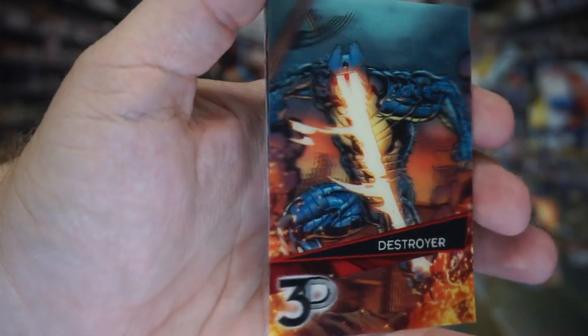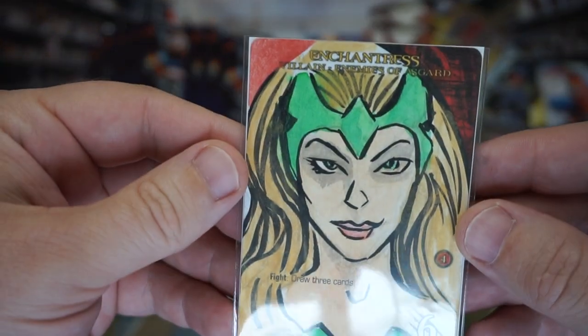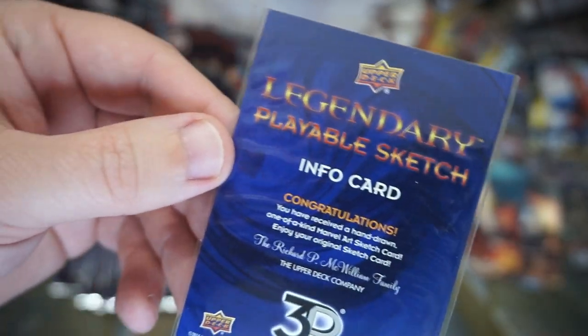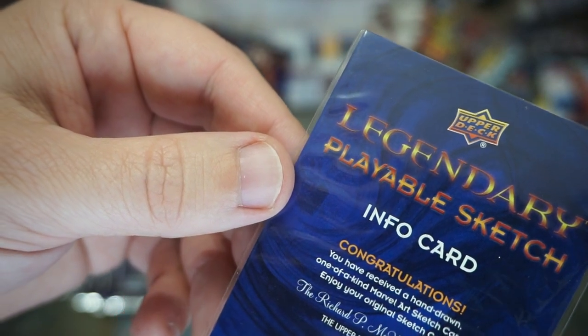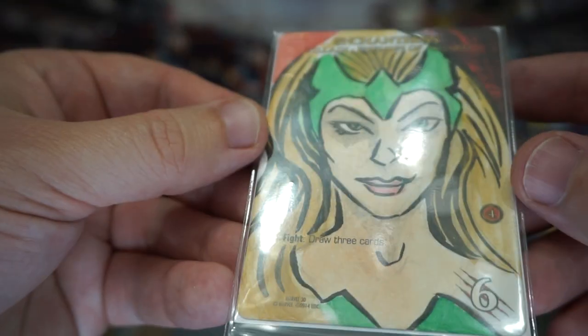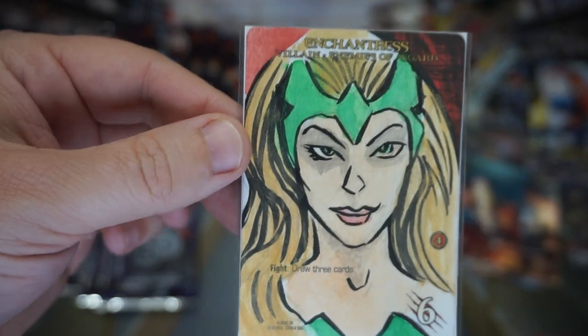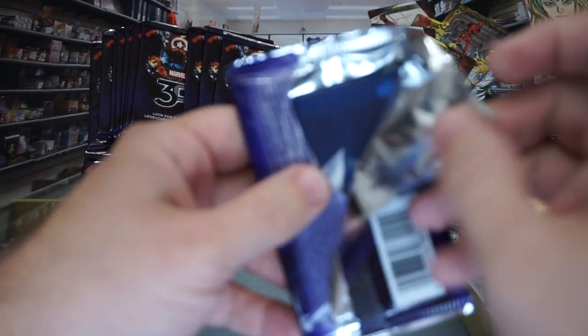That Destroyer is really nice too. I feel like they're putting in a bunch of generic 3D ones so they can't load it down with goodies. Let me bring that sketch back out — this card is actually one of the playing cards, a Legendary playable sketch info card. It's one of a kind, hand drawn. That's really cool, I think I'm going to have to get that graded so I'm not going to touch it too much. Setting that aside — one sure-fire candidate for grading so far.